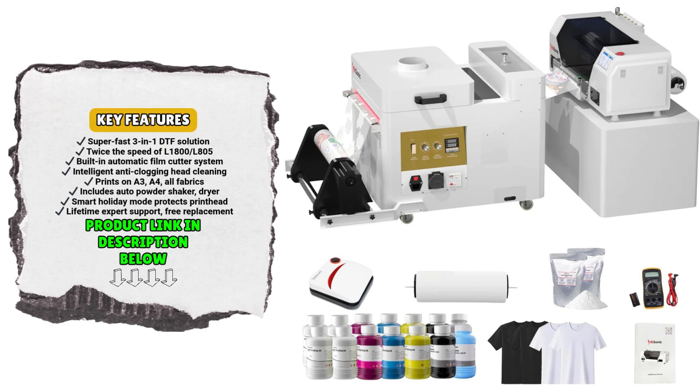Every transfer comes out with professional precision, whether you're creating a full-color graphic for a hoodie or detailed branding for a tote bag. What truly sets the XP600 apart is its anti-clogging system — the integrated white ink stirring, filtering, and circulation functions safeguard the printhead against blockages, especially during extended use.